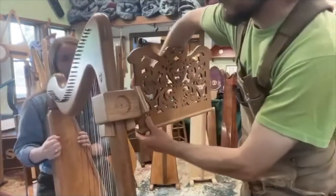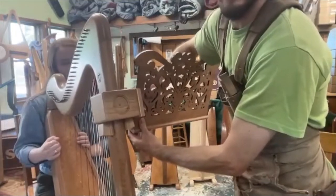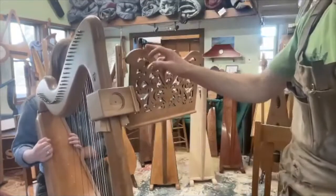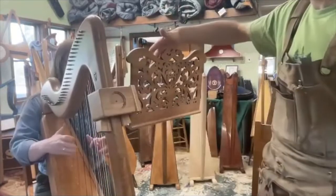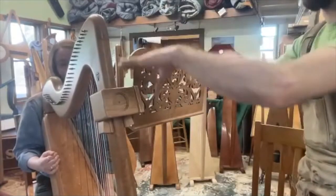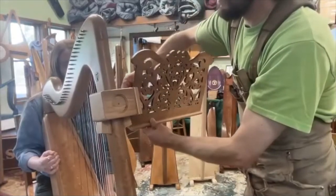This will screw onto the bracket right here. This is made with a lightweight plywood with a cherry veneer on both sides, so it's lightweight and doesn't add much weight to the instrument. You can adjust the height with your pillar, and you can turn this and adjust the angle as well.